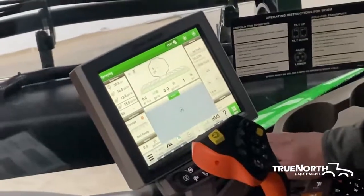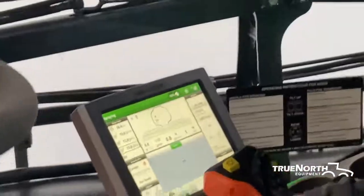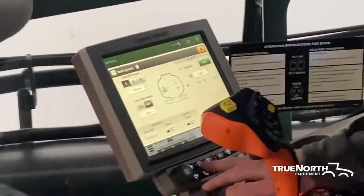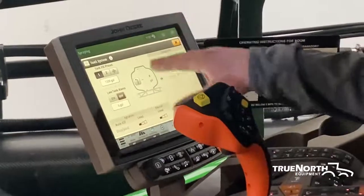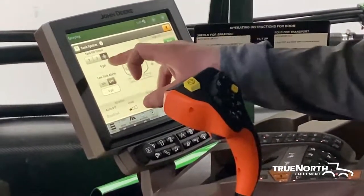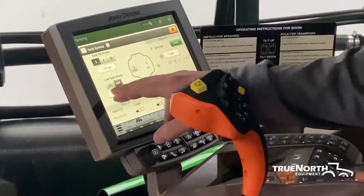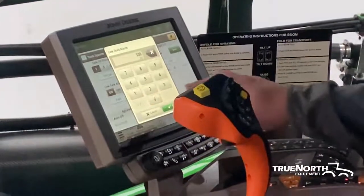Moving into the display, we have a navigation bar here on the bottom. Starting with the first button — pushing that is going to bring you into your tank setup. This is where you will tell the tank after you fill how much product you have in here, and it will gradually work its way down as you're spraying. You've got two presets in here, and if you do use that target fill, it will automatically put up here how many gallons you sucked into the sprayer. You have some alarms you can set up — if you want it to alarm you at a certain gallon amount, you can enter in when you want your alarm to go off.